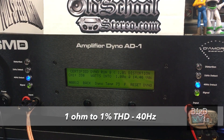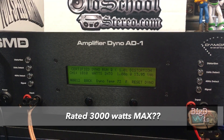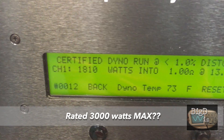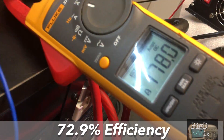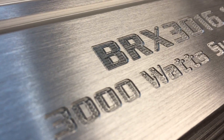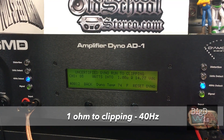Next we ran the one ohm to one percent THD at 40 hertz. It's rated 3000 watts max — we believe — because it doesn't say RMS. Here's what we got: 1810 watts at one ohm, 13.95 volts. We calculated 72.9 percent efficiency — not too bad. We put 178 amps of current. So no 3000 watts here, but let's try some other tests at one ohm and see if we can get there.